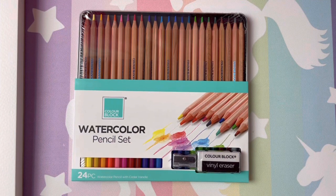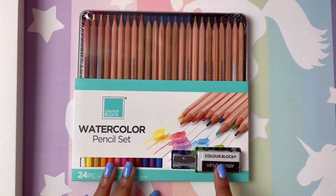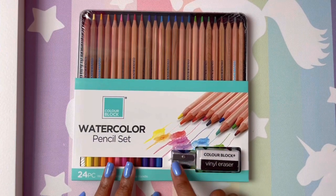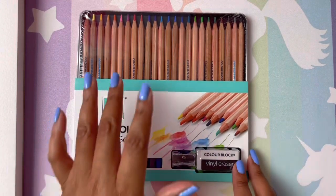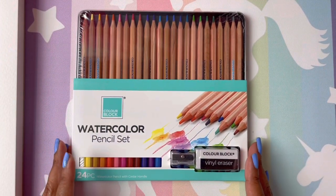Hi guys, welcome back. I hope all is well and everyone is having a great day. I have a review for you today and a swatching, because I'm going to swatch these out to see what kind of color range we get before and after we apply water. This is the Color Block watercolor pencil set — a set of 24. It comes with an eraser and a sharpener, which is probably not the best, but I didn't buy it for those.